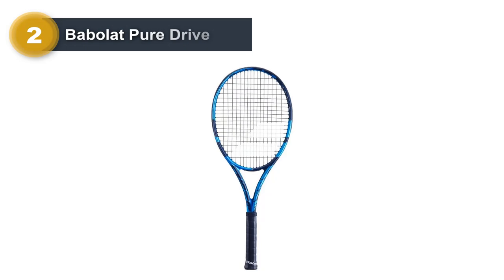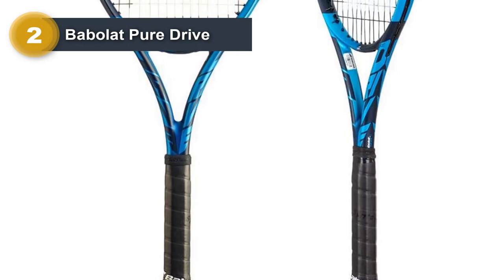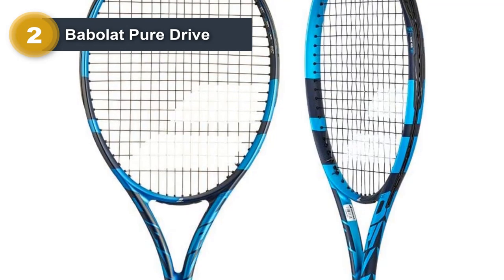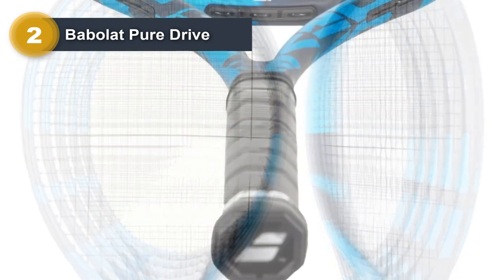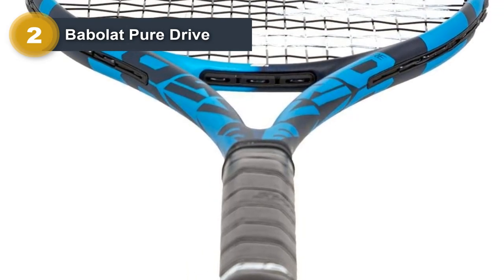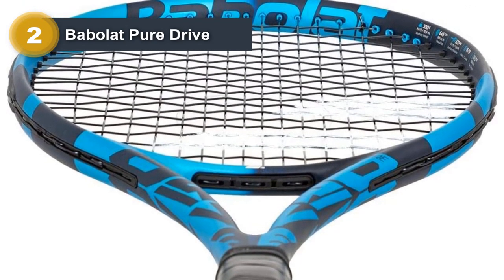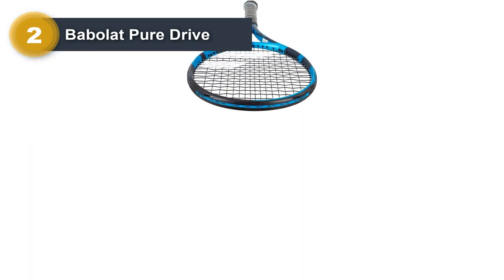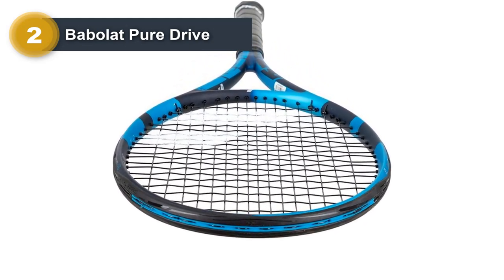Number 2: Babolat Pure Drive. The first thing people notice about the Babolat Pure Drive is that it is one of the most powerful rackets on the market. It helps a lot with power strokes from all positions on the court and also with the serve. Topspin is another thing that is very easy to develop with this racket. It has a large sweet spot and the ball stays on the strings for the right amount of time to give the ball that extra bite. Volleys are very important in doubles and the head size is forgiving enough that a player doesn't even have to hit the sweet spot to redirect the ball. It's a great way to block the ball and still put a little bit of pace on it so that it does not end up being an easy winner for the opponent.